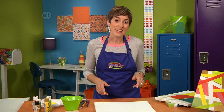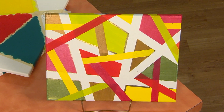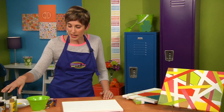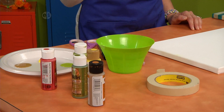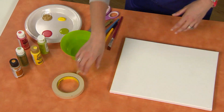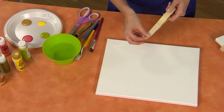In our first project today, we're creating our own modern art canvas with paint and masking tape. To get started, you'll need some acrylic paint in your favorite colors — you can pick matte or metallic, colors are fun — some masking tape, and a canvas. Canvases come in all different shapes and sizes, so you can make your piece of art as big or as little as you want.